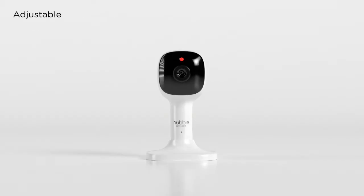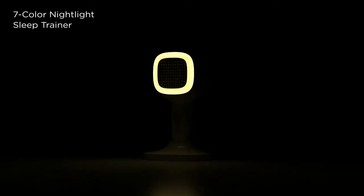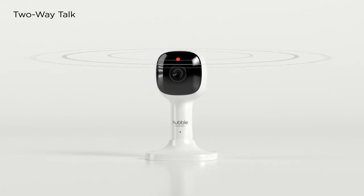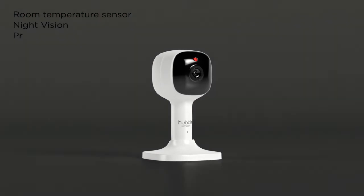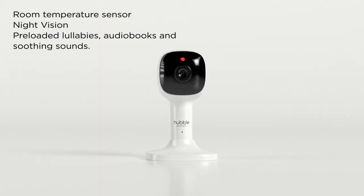The camera includes an adjustable magnetic mount for convenience, a seven color nightlight, and a sleep trainer for pleasant dreams. Speak and hear using two-way talk. Track room temperature, see in the dark, and play pre-loaded lullabies, audio books, and soothing sounds.